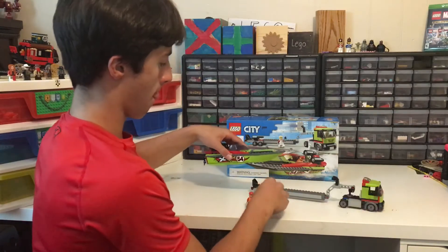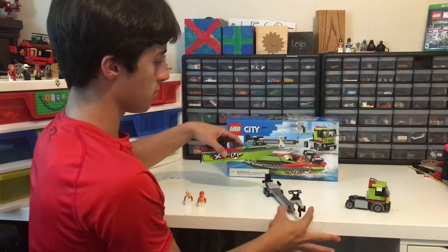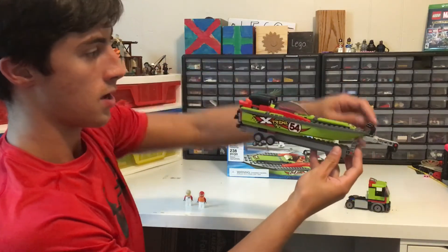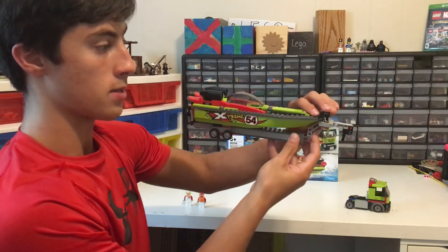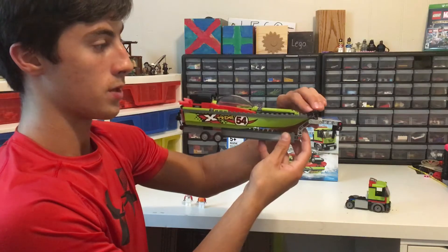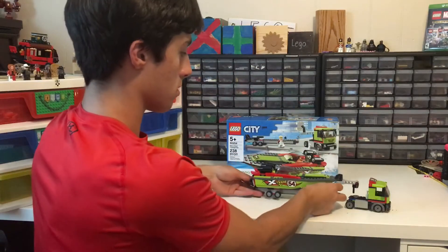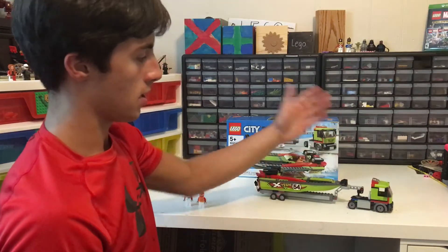Let me move these and show you up close. The boat will slide in, pull down, and you're going to pull this clamp all the way so that the two bars go over the Lego studs. Now you shake it and it doesn't move — just clip it in and you've got your race boat transporter.